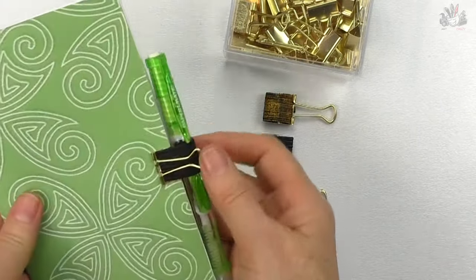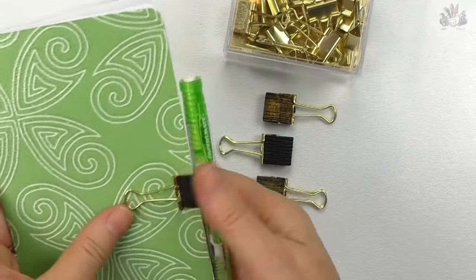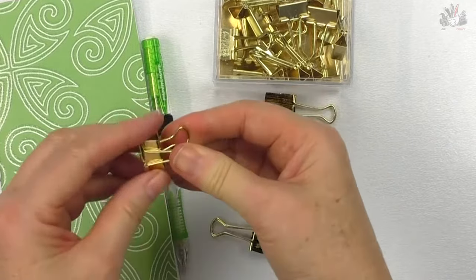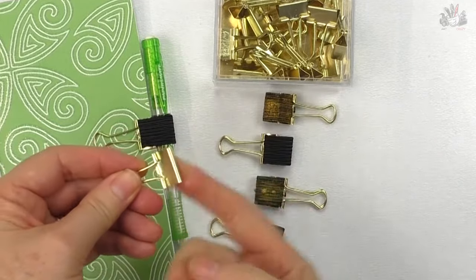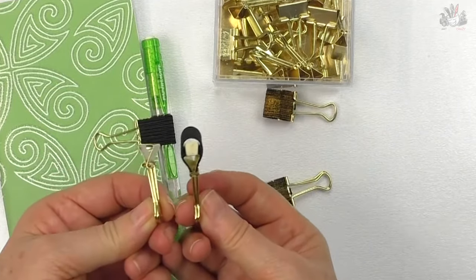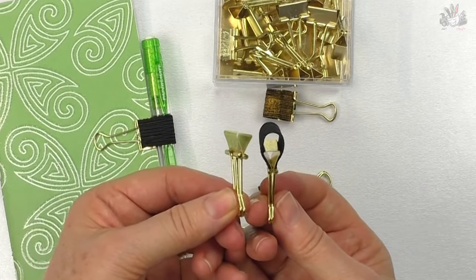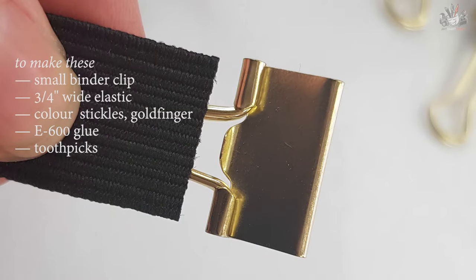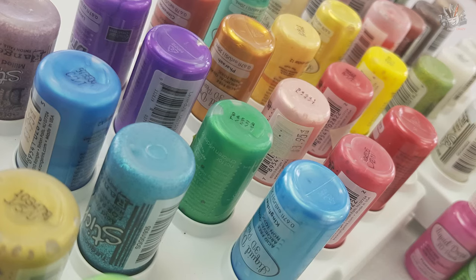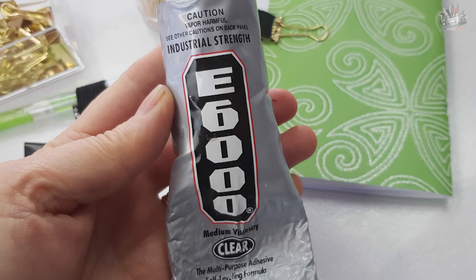It's a great idea if you don't have any printed elastic. These little binder clips come in gold or black — I've even seen them in blue and pink. You just need some elastic and glue it around the edges of the binder clip. To make these you need a small binder clip, three-quarter inch wide elastic, some color if you haven't got any printed elastic — I'm using Stickles and Goldfinger — E6000 glue, and toothpicks.